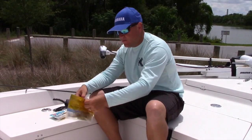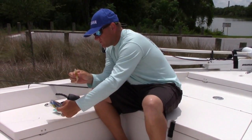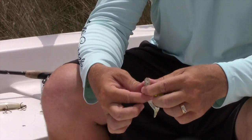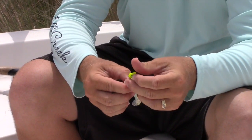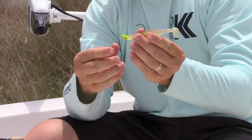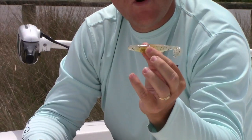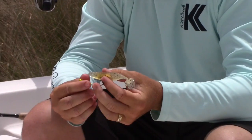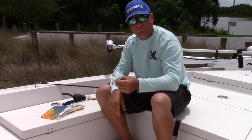Then you have your paddle tail. This is made by Steaky Fingers in a disco green color. Same thing, you can rig it. The setup looks like this. The paddle tail gives a little more vibration and action in the water — it can create an action strike. It's another great bait for the flats and also throwing against the mangroves.